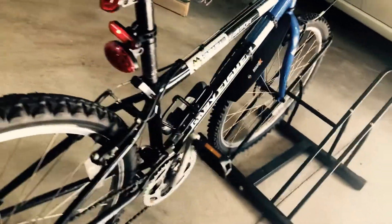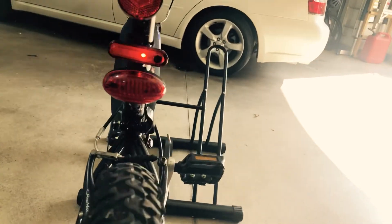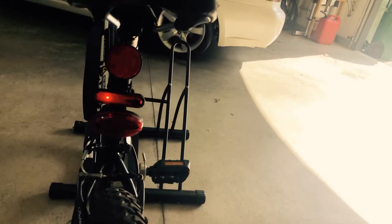Here's the tail light on the back of the bike. It has a couple of different modes — I have it in flashing mode. He already has a second tail light, but now he's got this one too, so he can run one in flashing and one in solid red if he wants, and his mom will feel better about it.